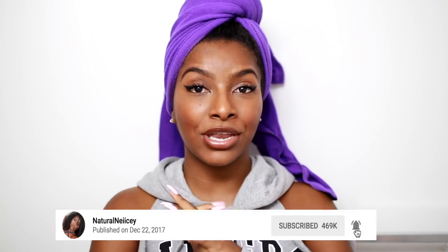What's up guys, it's Shanice, welcome back to my channel. You already know the deal — if you're not already subscribed, hit the subscribe button down below and turn on the little bell so you know every time I upload a video.